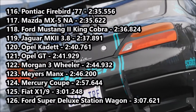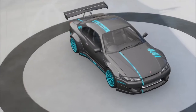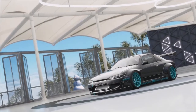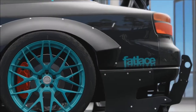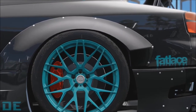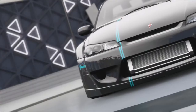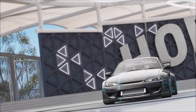The Opel GT finds itself in 121st place with a 2:41.929 — it is 1.2 seconds off the Opel Cadet and a little bit quicker than the Morgan Freewheeler. The GT is just down on speed, and I would probably go with the Cadet out of the GT and Cadet. Anyway friends, that is it for this episode of Reach the Peak. I do hope you've enjoyed. As always, if you have cars you'd like to recommend for this series, simply leave them down below in the comment section and I'll add them to my list, which can be seen in my description. Thank you all very much for watching — this has been Gabriel Olamiel and until next time, farewell.